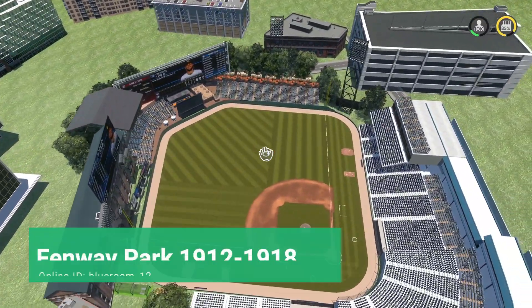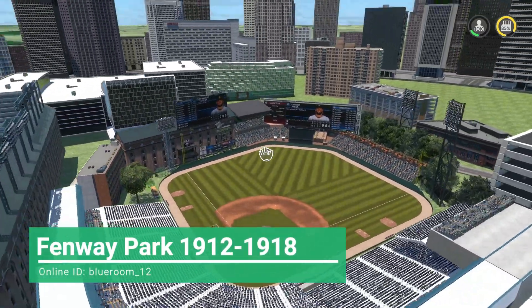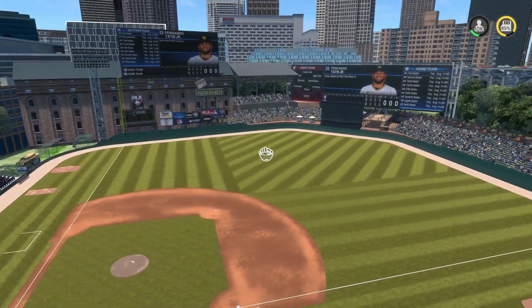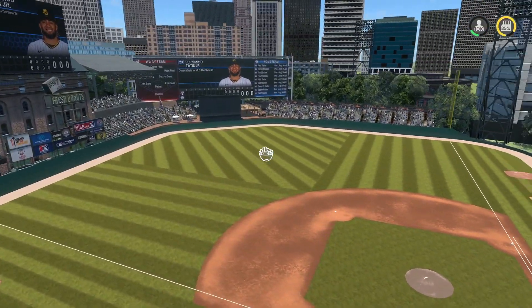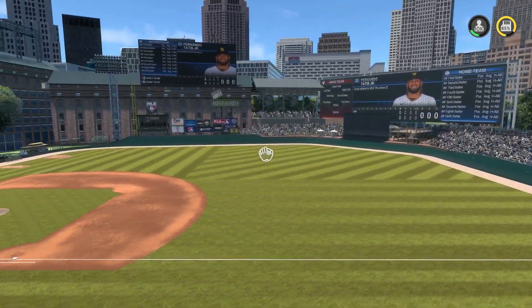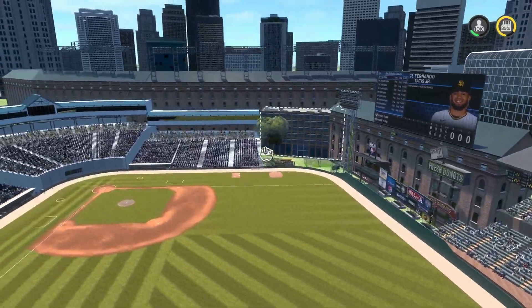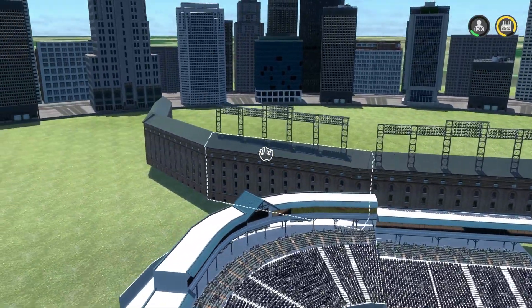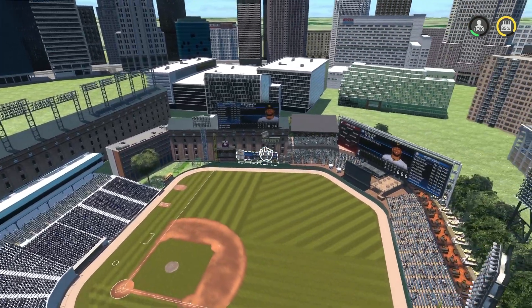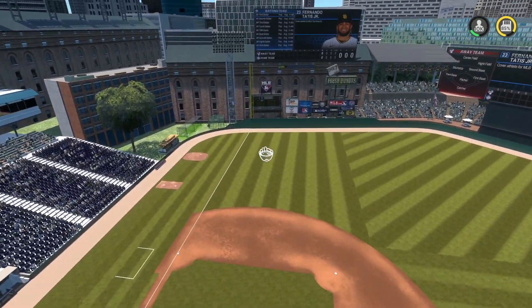Starting things off with this very awesome looking stadium. This is apparently Fenway Park from 1912 to 1918. I'm not exactly sure how accurate it is, but it looks so awesome — I thought the design was really really awesome. I absolutely love the brick building in the background. It just reminds me of Boston and the old buildings there.